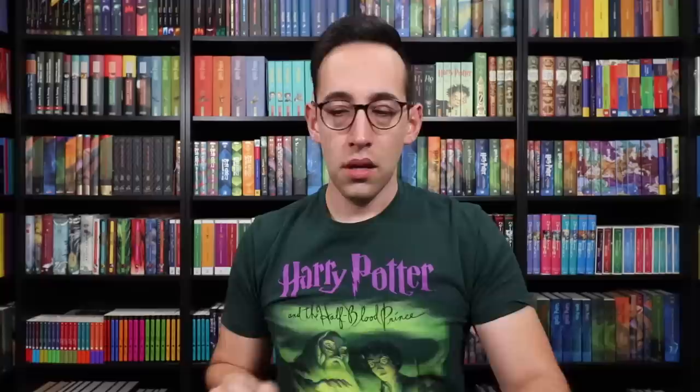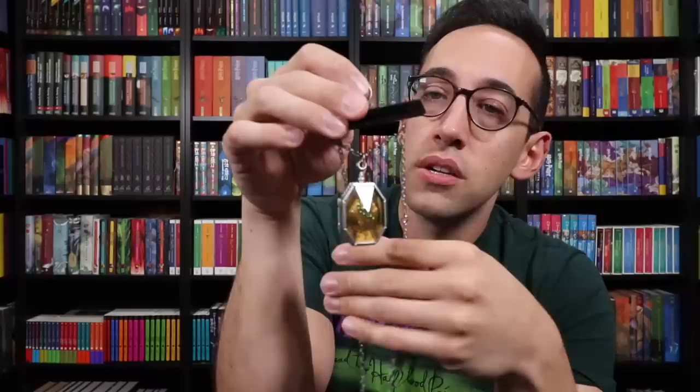Marvolo Gaunt's ring found its end when it was destroyed by Dumbledore. Next to be destroyed was the locket. Here we have Salazar Slytherin's locket, and just like Marvolo Gaunt's ring, it comes with a nice wood and glass display case. The back, sides, and bottom are all mirrors to help reflect the light and really make this piece stand out. To get to the locket itself, you pull the top off and there are two hooks to hold the chain in place. What's really cool about the display case is in the back there's a little slit that hides the excess chain behind the mirror.